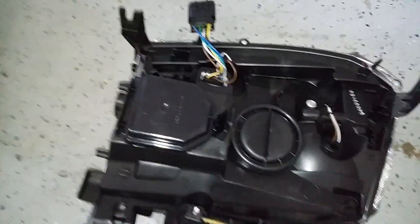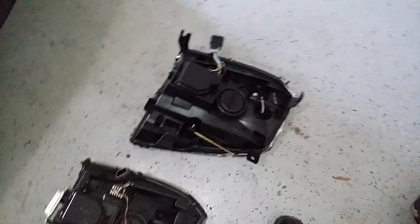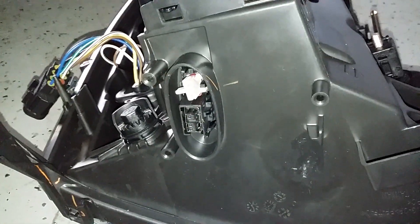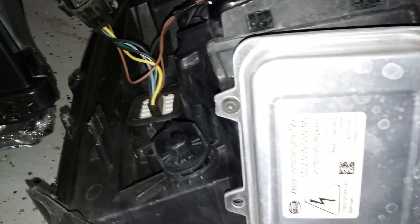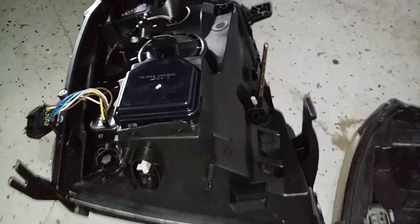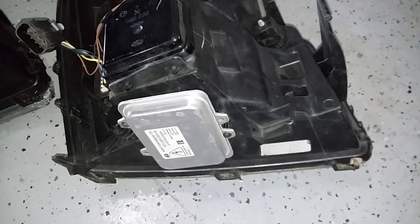On your new headlight, on the back you want to open that cover because there are no bulbs installed. Once you open the back, there's the bulb socket underneath. The new headlight assembly also doesn't come with the ballast, so you're going to need to take that off the old one using T20 Torx screws. You'll see that plug there.